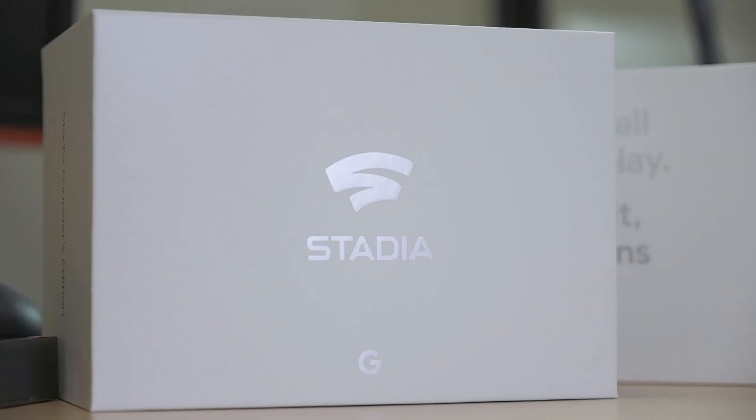In today's video, we're gonna be talking about the Founders Edition's Google Stadia hardware. I have not even opened this box — I just received this in the mail. This box is pretty exciting because I've ordered this since July, and that whole waiting period I was just eager to get it in the mail. So let's dive right into it.